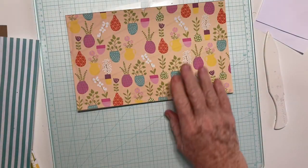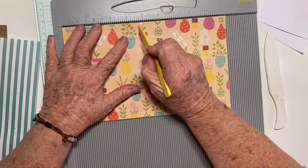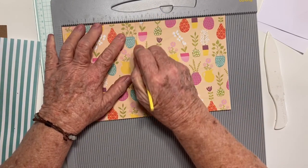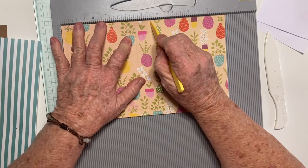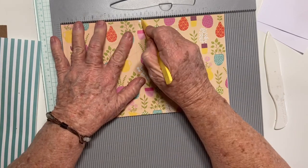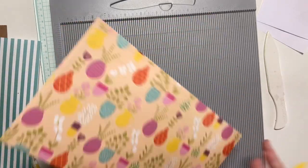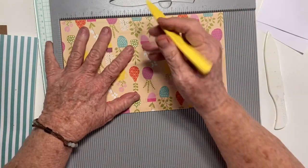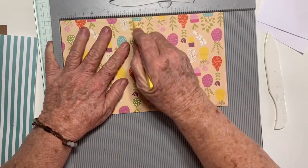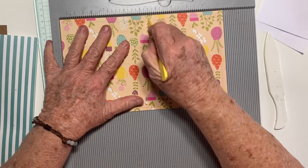Now I'm going to take out my scoreboard. As I said, we're going to score it at 4-and-a-half, 5, and 5-and-a-half. I'm actually going to go on the other side and do the same thing — 4-and-a-half, 5, and 5-and-a-half.